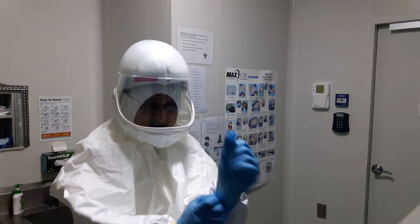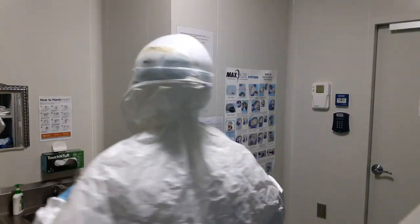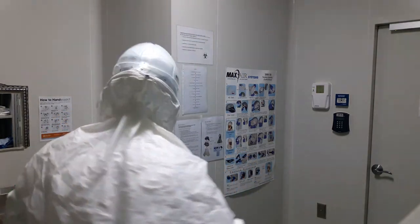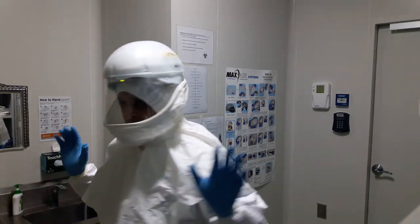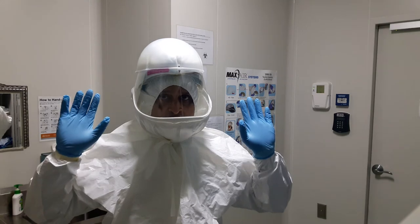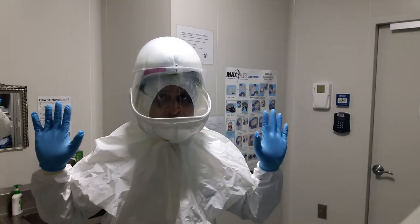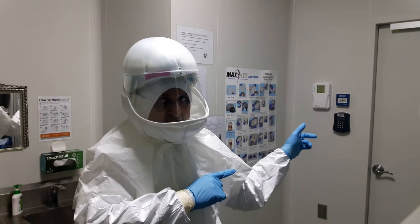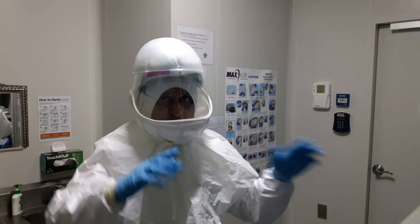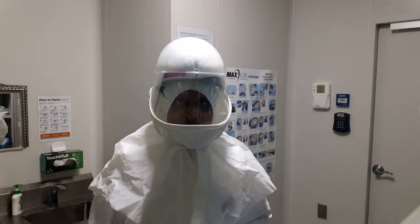As a final check, you need to look into the mirror to check everything is in order and your safety suit is in place. That is how you basically don, or wear, personal protective equipment prior to entry into the lab. Thank you very much for watching, and we're going out. Stay bio safe.